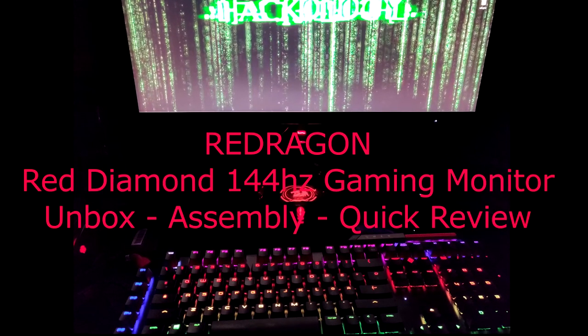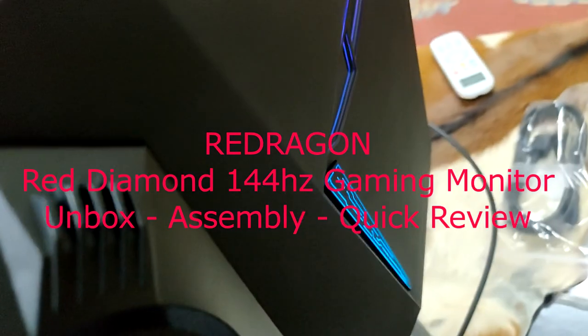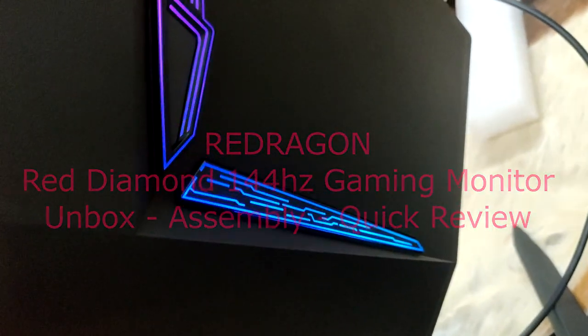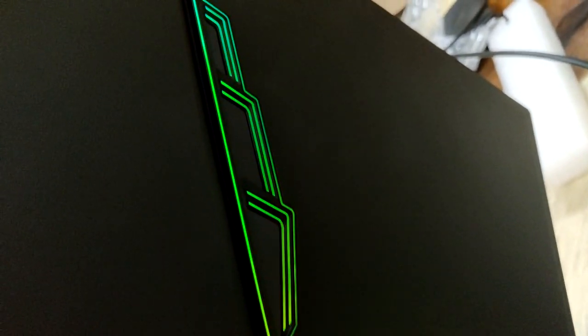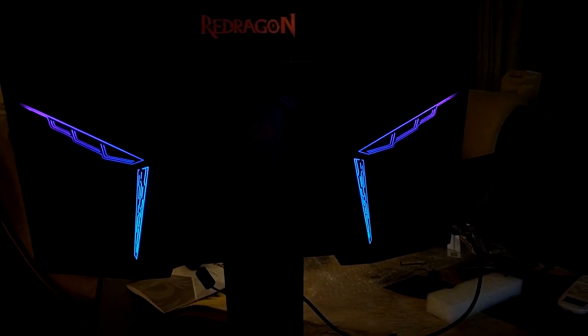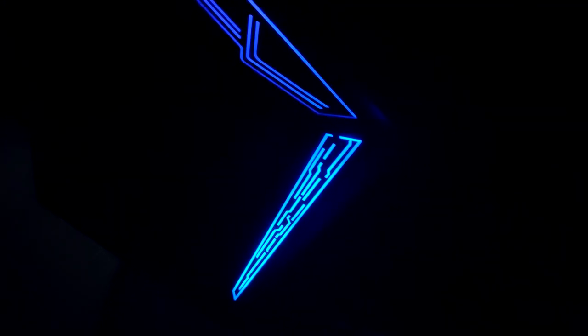Hello folks, today we are going to do unboxing, assembly, and a very quick review of Red Diamond, which is a 144Hz gaming monitor from Red Dragon. It comes with fancy RGB lights in the back which are customizable, and a very interesting little Red Dragon logo which gets projected at the bottom of the monitor. Let's see how this monitor performs in the real world and let's get it out of the box.